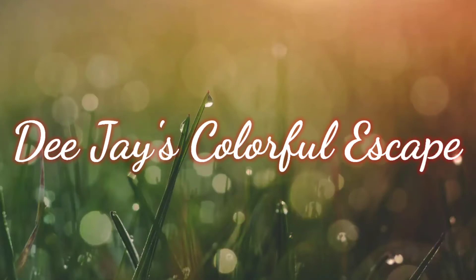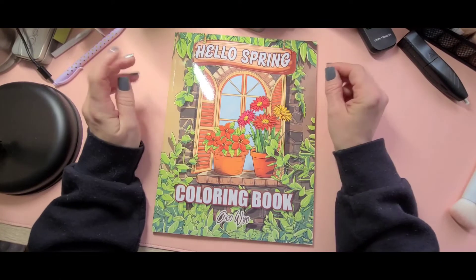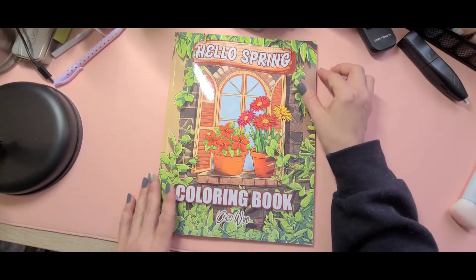Hello and welcome back to the channel. Today we are going to do a flip through of this beautiful book called Hello Spring by Coco Wyo.